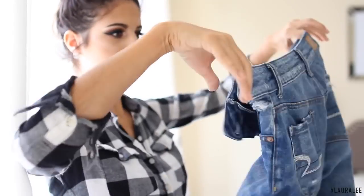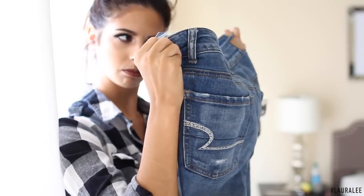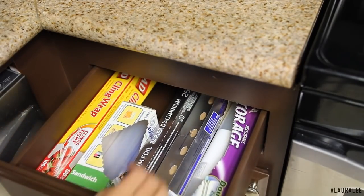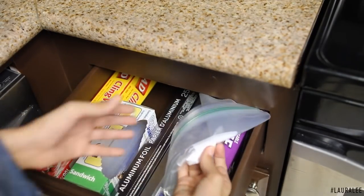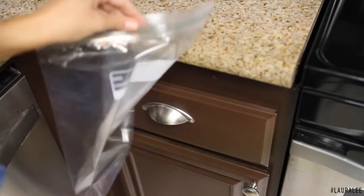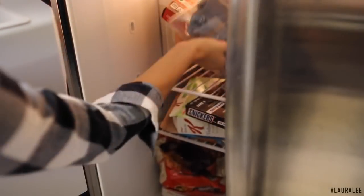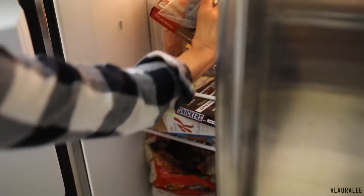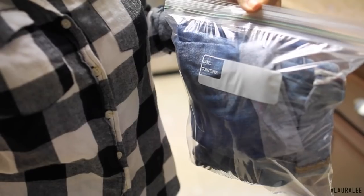Hack number eight: a lot of us don't wash blue jeans every wear because it tears them up, loses their shape, and makes them fade — but they can start to smell. A way to keep them fresh without washing is to put them in a big Ziploc bag and pop them in the freezer. This kills any bacteria on the jeans making them smell bad. After about eight hours, pop them back out and put them on — they will smell fresh!